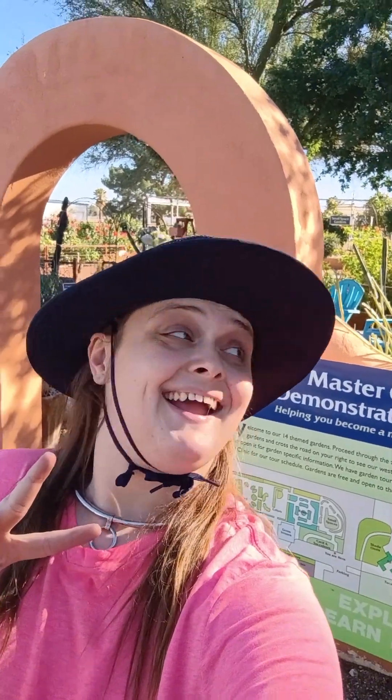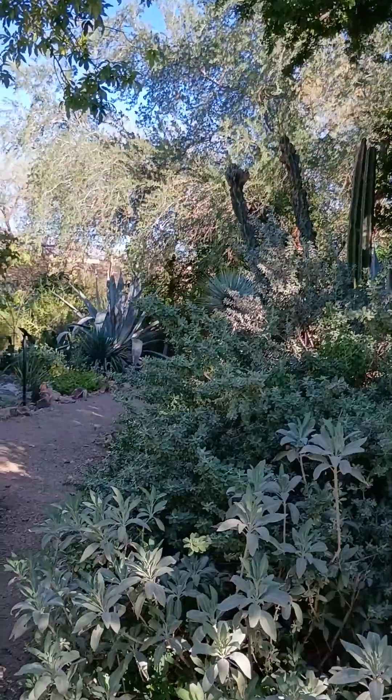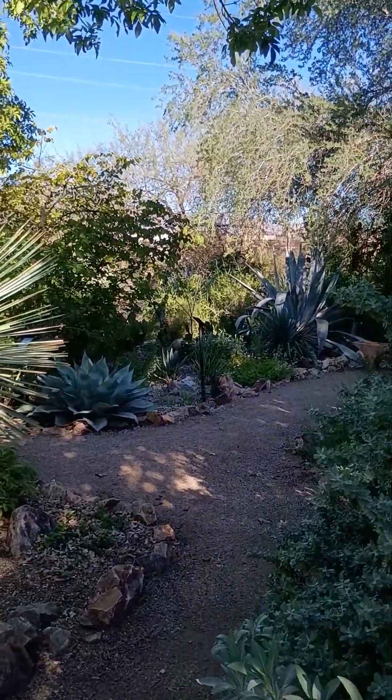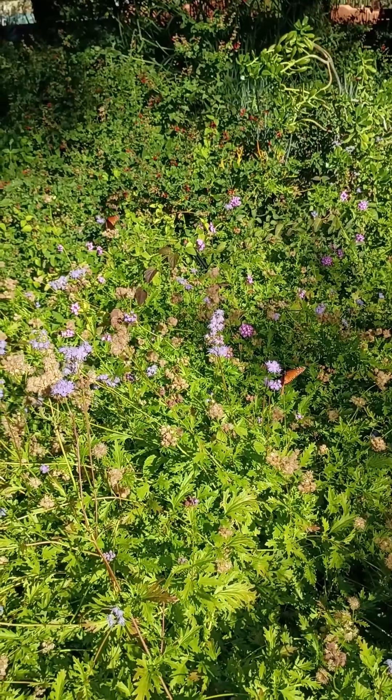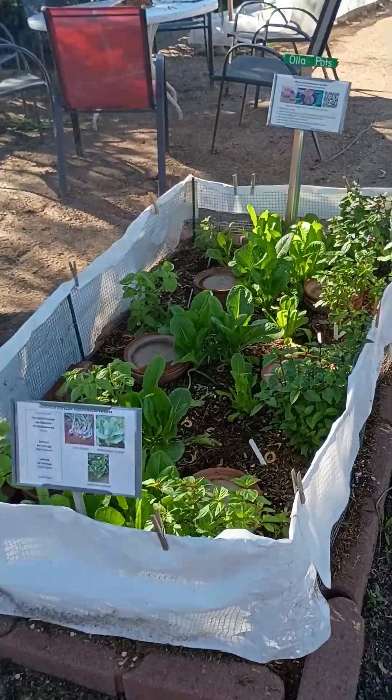Today, I'm visiting the Tucson Master Gardener Demonstration Garden, run by the University of Arizona Cooperative Extension. I've learned a lot in my short time visiting here, and today I want to share one of the simplest but coolest and cheapest gardening techniques that people just kind of forgot about for a long time.